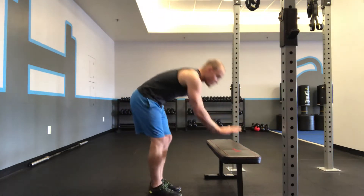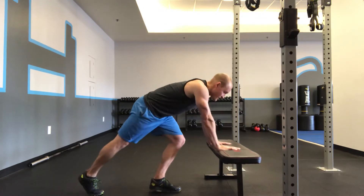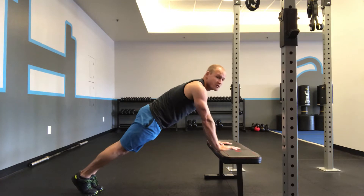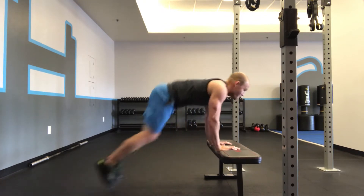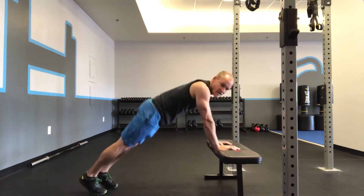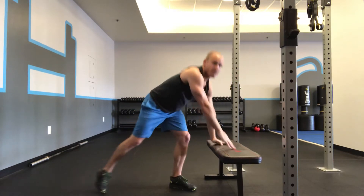Level one thrusters is where you put your hands on an elevated surface and leave them there the whole time. You're gonna bring your feet back. What you're gonna do is hop forward and hop back — hop it forward and back as quickly as you can. That's level one.